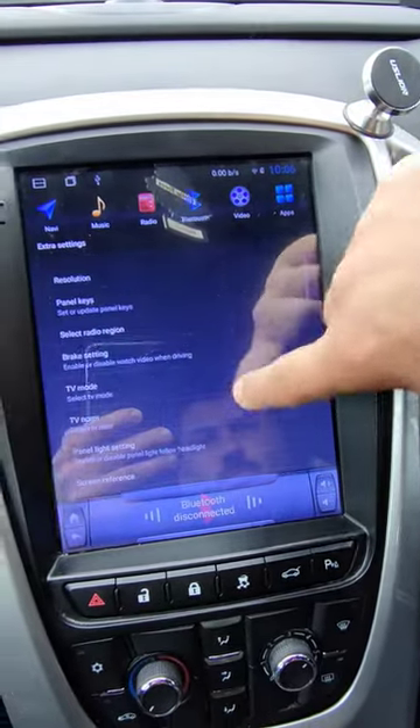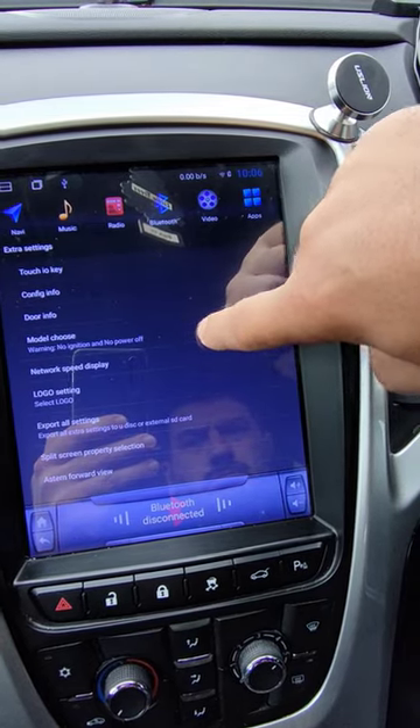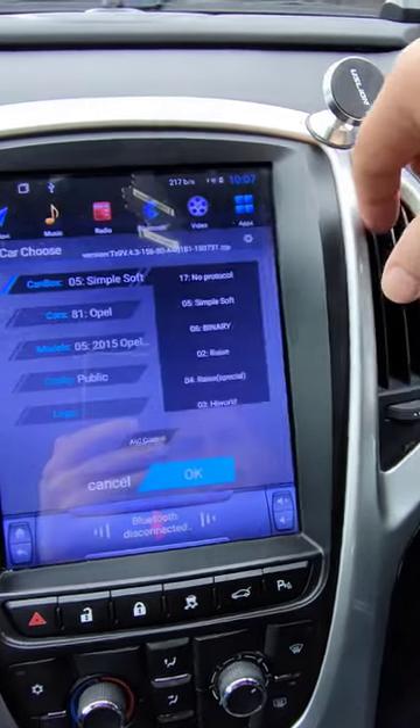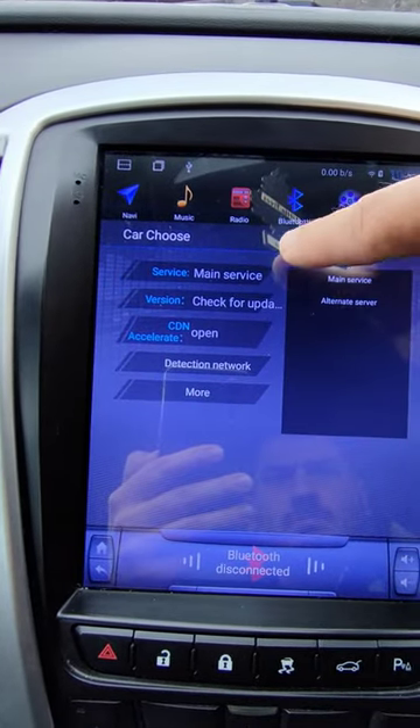Scroll down, you're looking for 'model choose', and here you've got the second option: 'check for updates'.